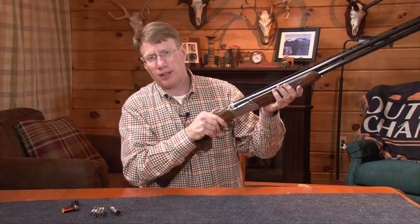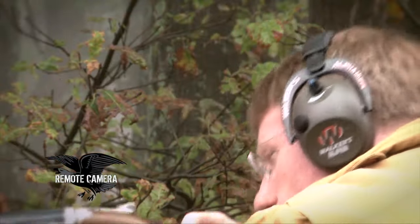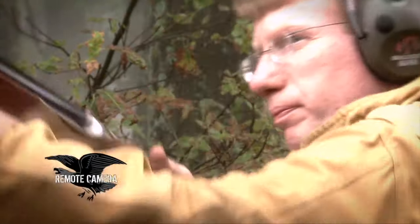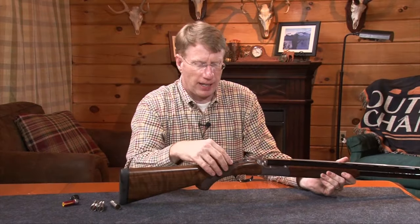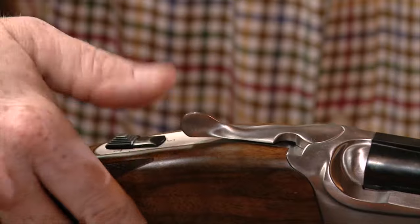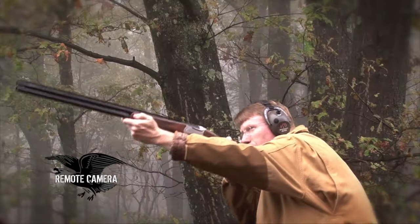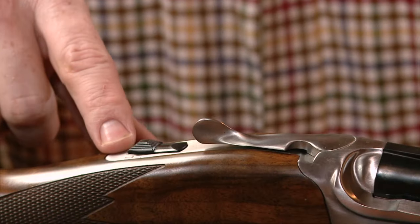This gun has mechanical triggers — no inertial triggers here, all mechanical. But it is a single selective trigger. Going to the rear tang, you'll see that this is an automatic safety because it's primarily a hunting gun. Whenever you open and close the barrels, it moves to the safe position. Push the safety forward and that allows the gun to fire.